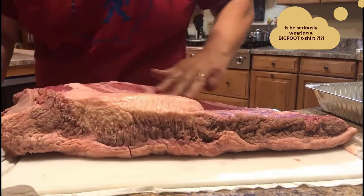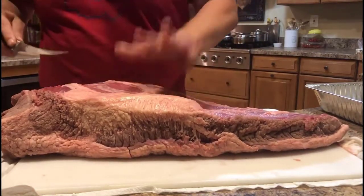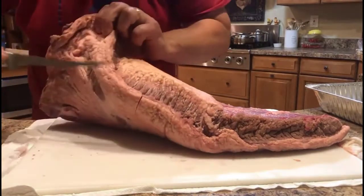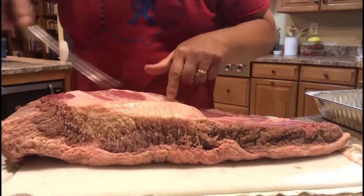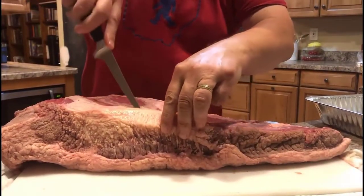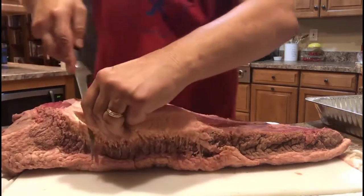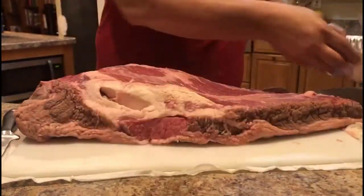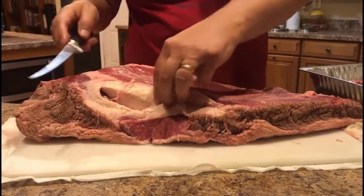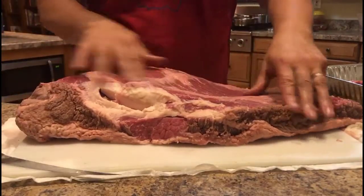We're going to make this pretty quick. Notice on the bottom here — this is the flat, and you can see the fibers are running in this direction. Up front here is the point, and that's where all the yummy burnt ends come from. In between the point and the brisket flat is a huge hunk of hard fat that is totally useless, so we're going to carve that out. We'll put those trimmings in a pan, put it in the smoker, and let it render down to create some brisket tallow.